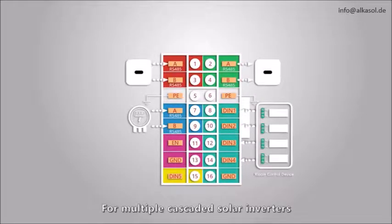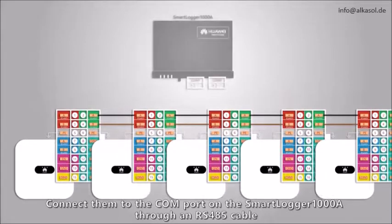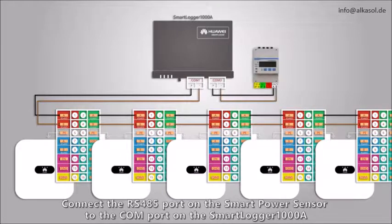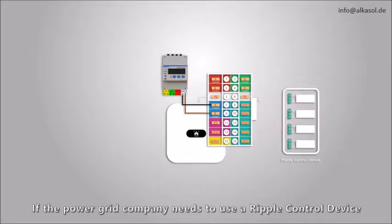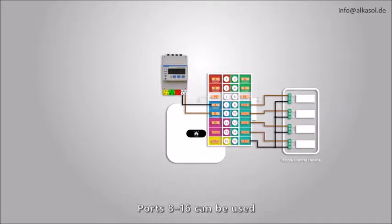For multiple cascaded solar inverters, connect them to the COM port on the Smart Logger 1000A through an RS-485 cable. Connect the RS-485 port on the Smart Power Sensor to the COM port on the Smart Logger 1000A. In non-cascading scenarios, connect the RS-485 cable to ports 7 and 9 on the solar inverter. If the power grid company needs to use a ripple control device to remotely control the active power and reactive power output of the PV plant, ports 8 to 16 can be used.